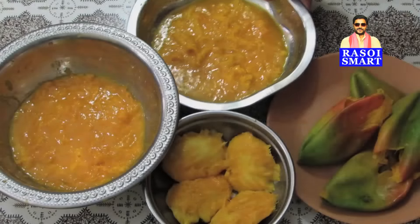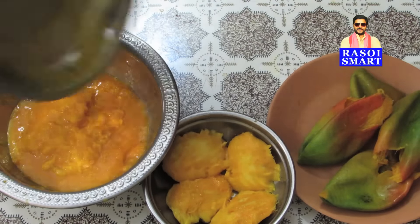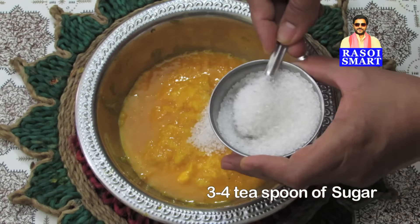Step 4. Collect all the mango pulp into the bowl and add 3-4 teaspoons of sugar.